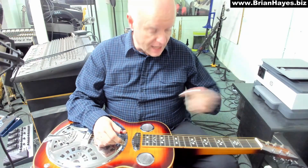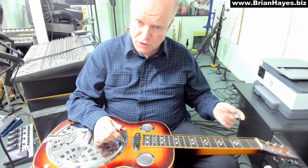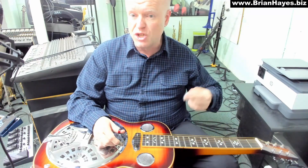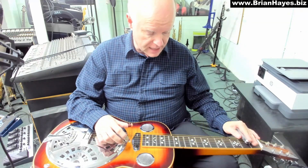Beautiful chord. Now the next chord is I go up 1 fret to B flat major, but I keep the 1st string open. And here we get those unison Ds — D is one of the notes in a B flat chord.